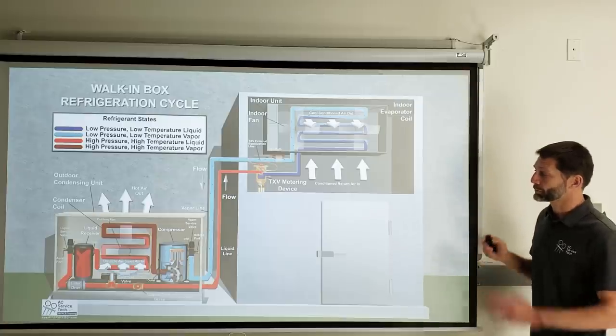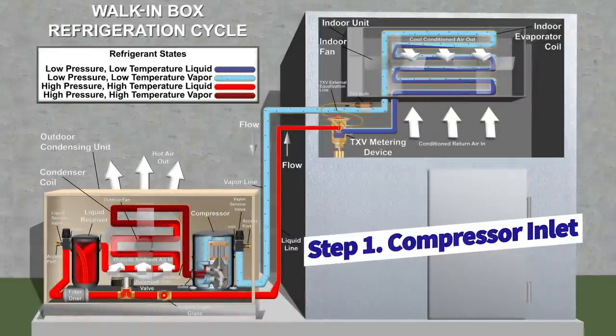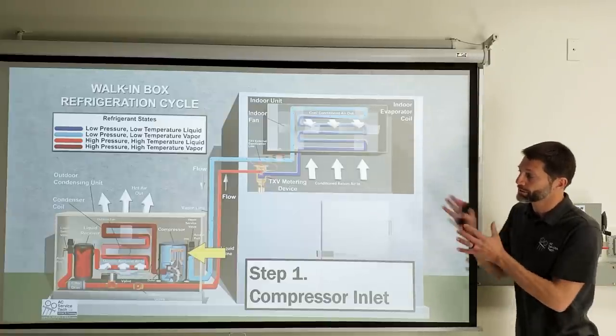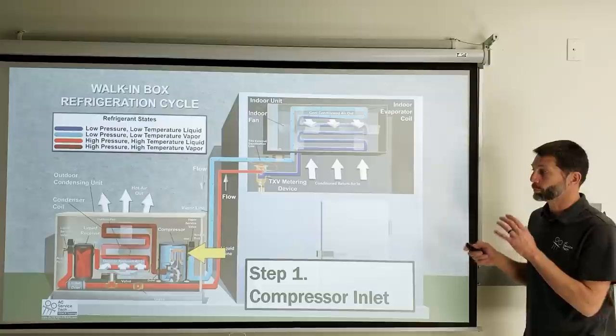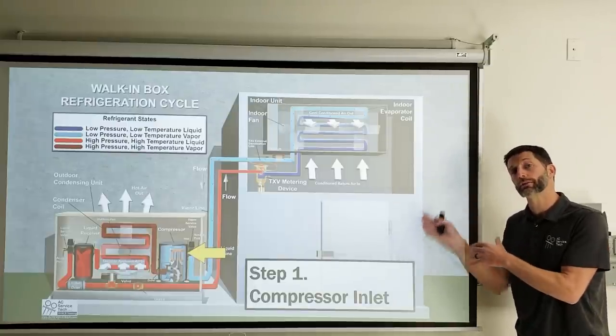Step one: we have low-pressure, low-temperature vapor refrigerant entering the reciprocating compressor. You can tell it's a reciprocating compressor because it has pistons. You cannot have any liquid refrigerant entering that reciprocating compressor or it'll damage it. We have vapor refrigerant entering at low temperature, so it's actually going to be absorbing some of the heat from the motor inside the compressor shell.